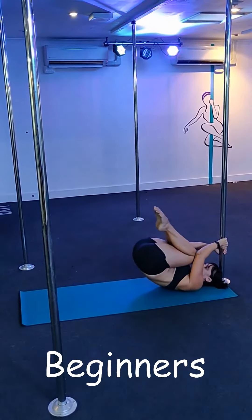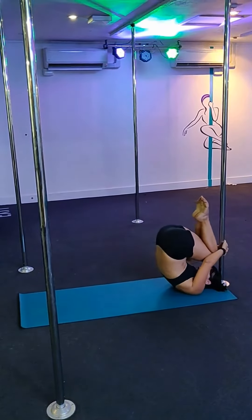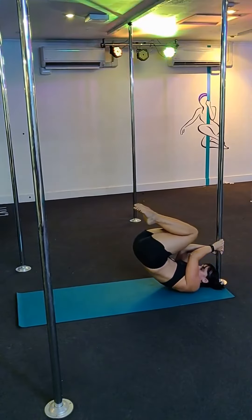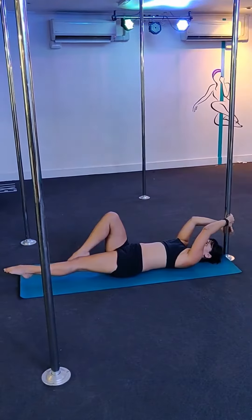Okay, so if you have any neck injuries, please make sure you check in with me before you try these. At the beginner level, you're trying to tuck your knees towards your chest and activate those deep abs. And then when you've got that, you're trying to tuck your knees up towards your head, lowering down nice and slowly all the way to the floor, keeping your knees at your chest.